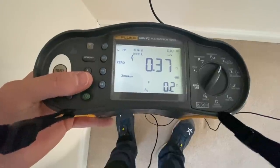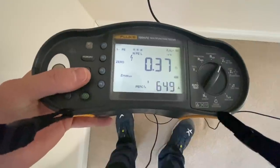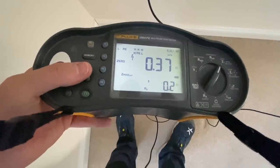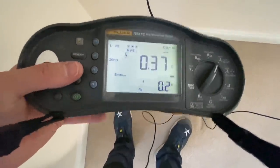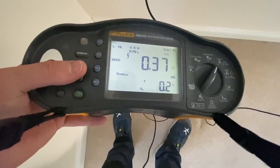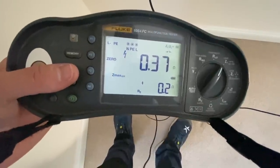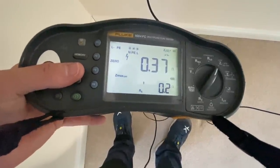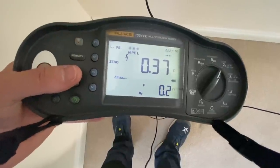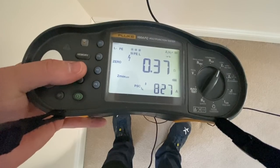There's also an RE reading which I guess is the R2 reading - I've never actually noticed that one before. Let me know in the comments if you know what that's all about, but I think it's probably just the R2 reading.